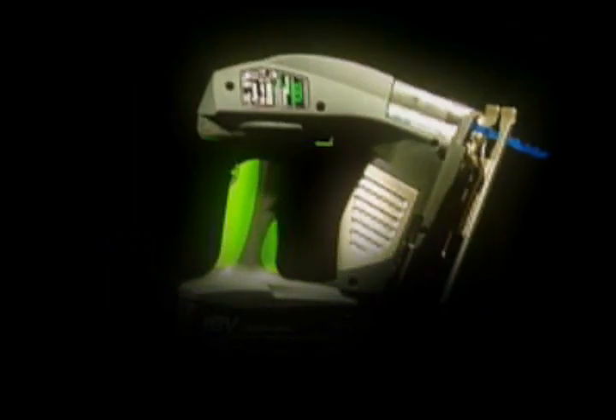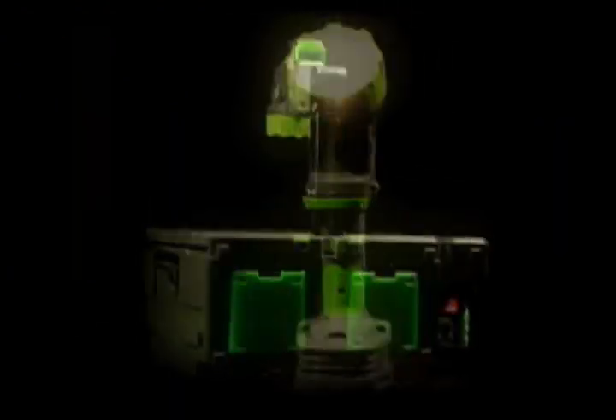Versatile. Precise. Cordless. Powerful. The perception of power tools is about to change.